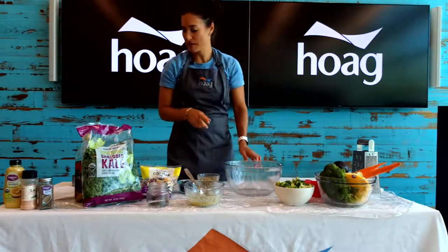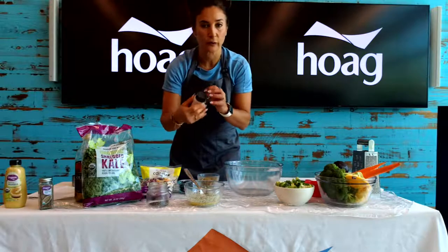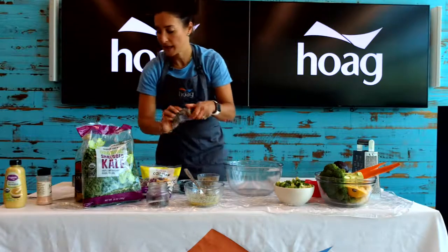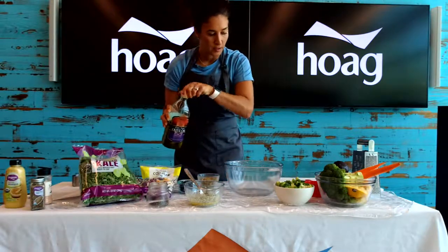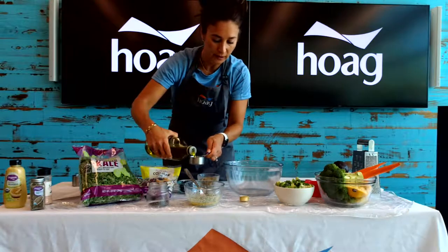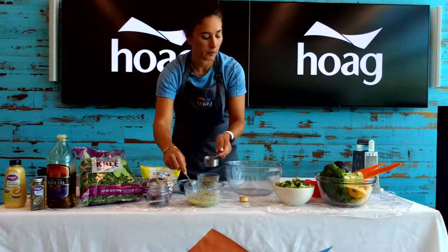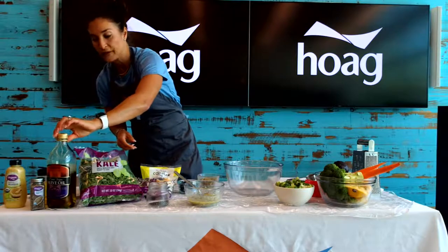Now we're going to add some salt, pepper, and some olive oil. Just a little salt and pepper — I'm not even going to measure; just a little bit. And then a little bit of black pepper, one-eighth teaspoon. It calls for a fourth of a cup of extra virgin olive oil. We've got a fourth of a cup right there — we'll add that to our dressing. You can also add less if you like. Recipes are for you to adjust to your needs.